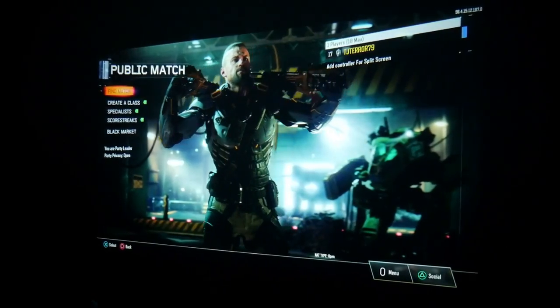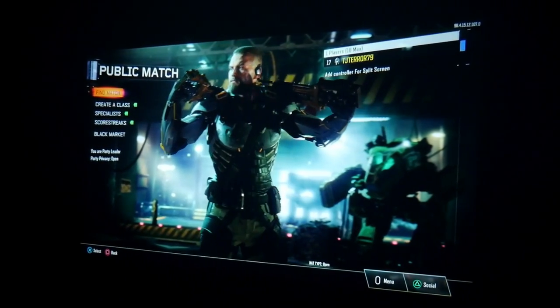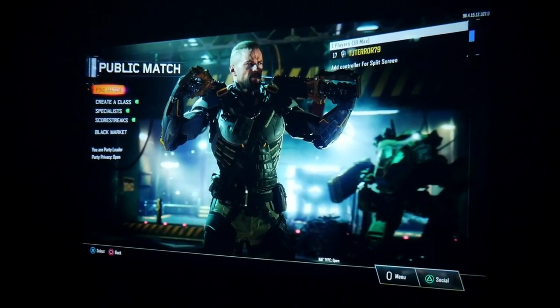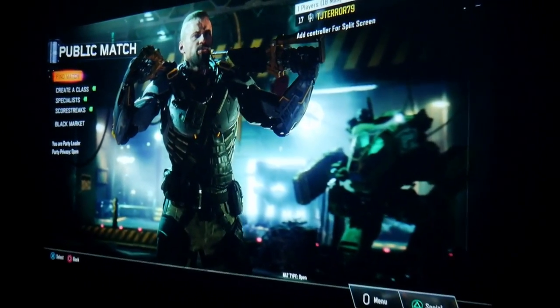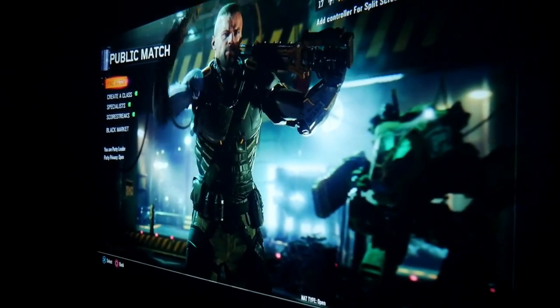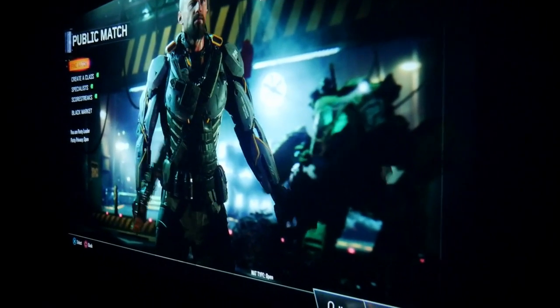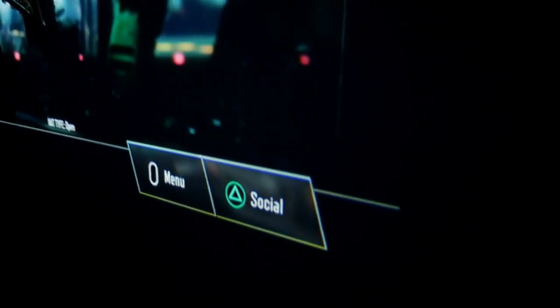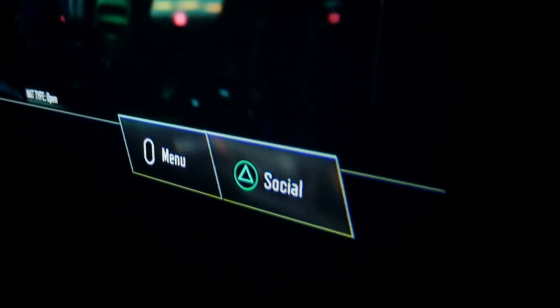I connected the projector to the PS4 Pro via HDMI, and I was very surprised how beautiful the picture looked. This is a 1080p resolution but the picture looks very clear. I'm using super sampling on the PS4 Pro, so that also helps. Even if you get closer, the picture remains very sharp. This is a 5,000 to 1 contrast ratio, so black levels are also looking very good.